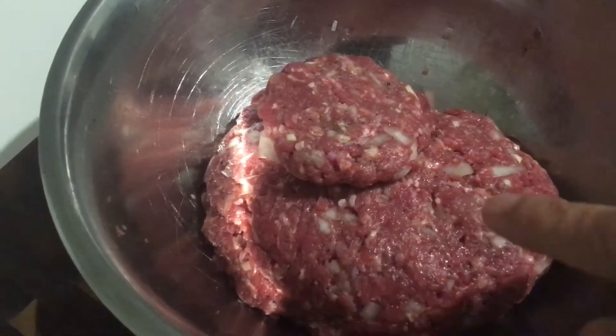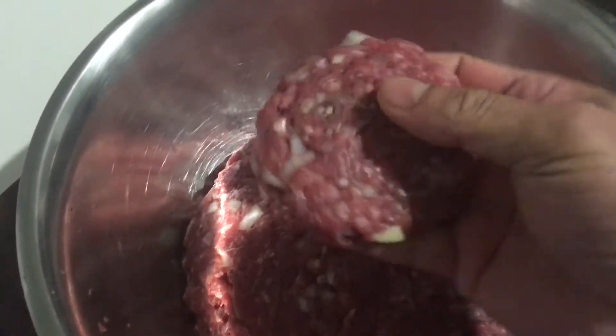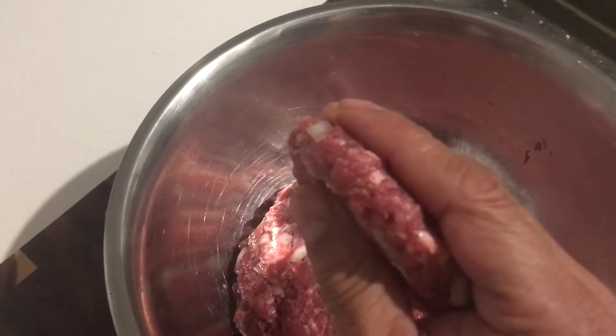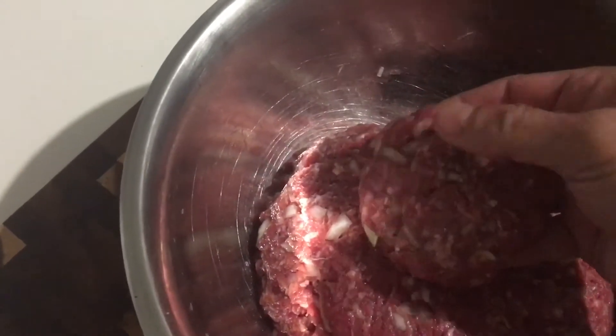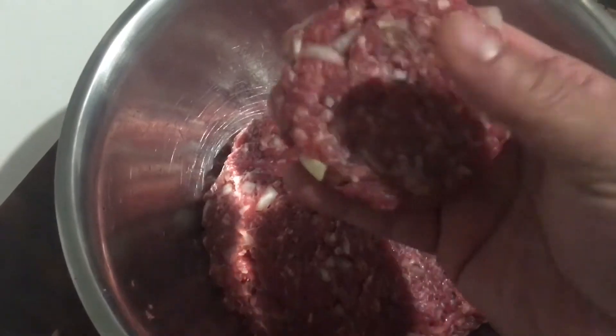So I've made my mixture, mixed all together, and I made one patty just to show you. It will be around three inches in diameter — try to make them as thin as possible because your cooking will be much easier. You can straight away shallow fry it on a pan with olive oil, or you can use bread crumbs — plain flour, egg dip, and then your crumbs, and then shallow fry. Simple technique, very easy. Try it at home.